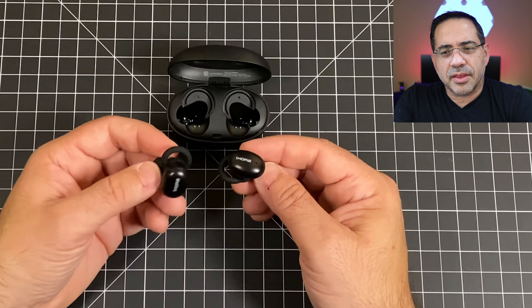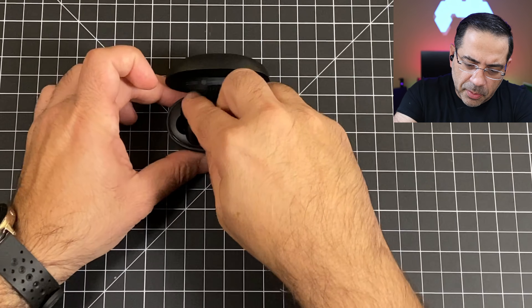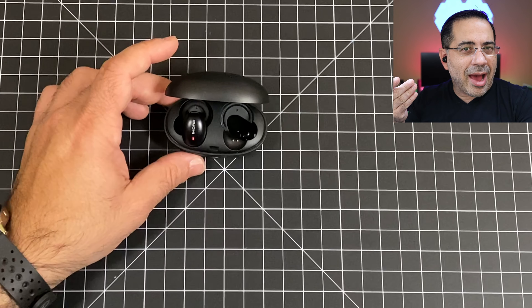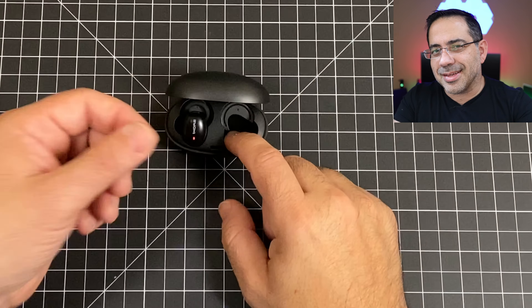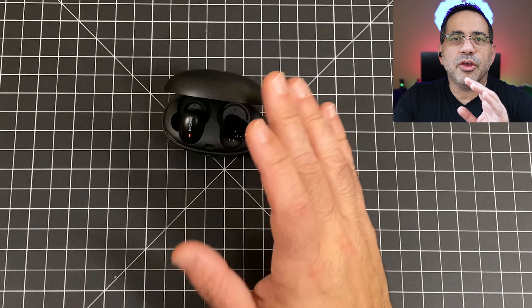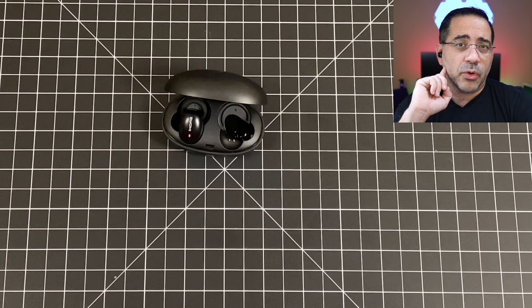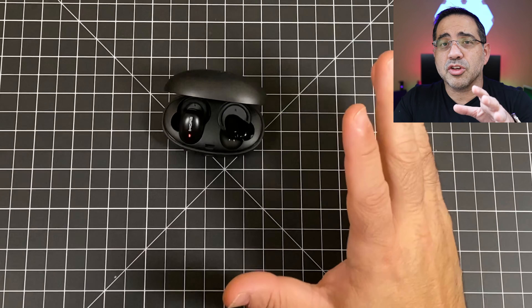The earbuds can be used independently, which is really cool. You can have just one in your ear — right or left — and get six and a half hours of usage from that single earbud. When you're done, put it in the case, take out the other one, and get another six and a half hours. You can also do this for phone calls, using one earpiece for six and a half hours at a time.